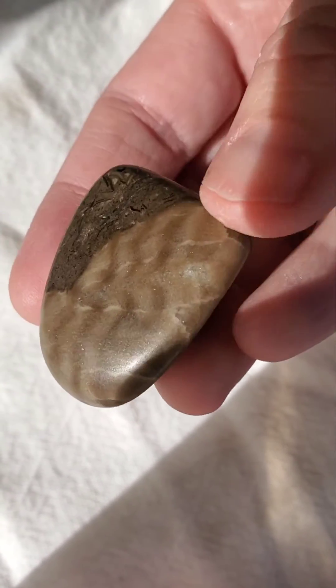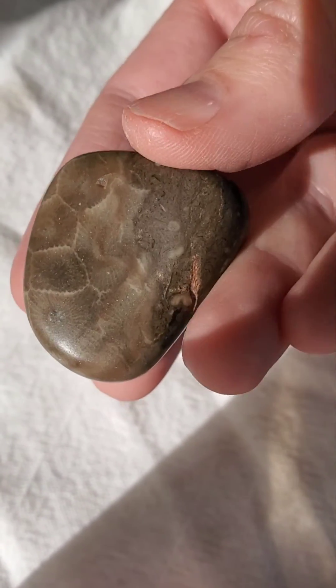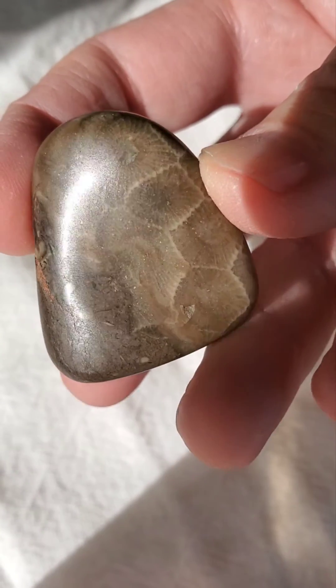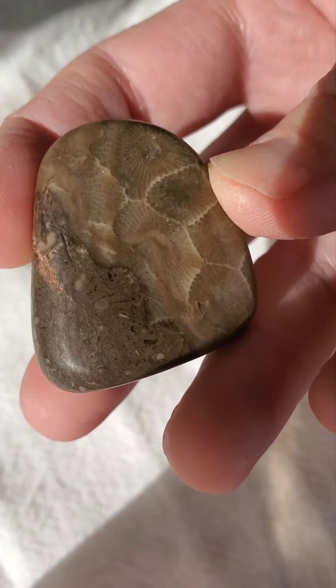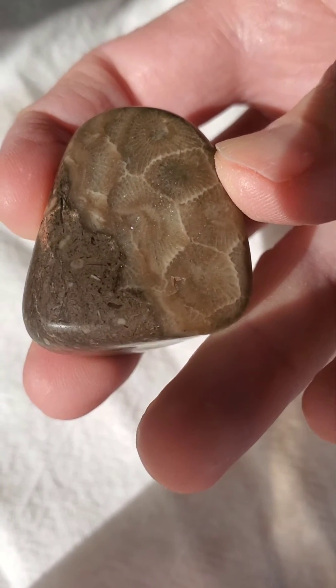I ended up going over this a few more times and adding some more aluminum oxide polish powder to the mix. It's still maybe not that mirror shine I was looking for, but it's just a little bit shinier than it was before. Tell me what you think!